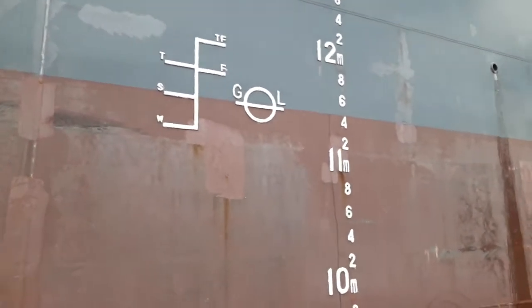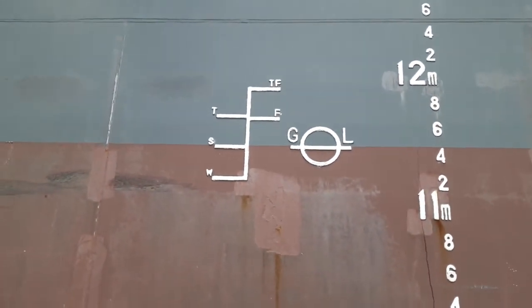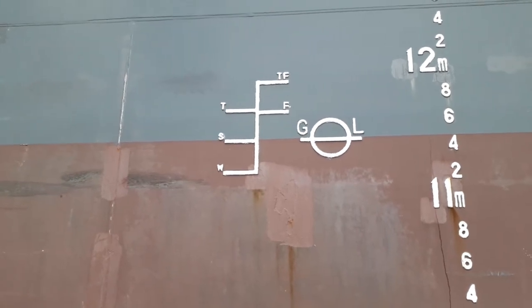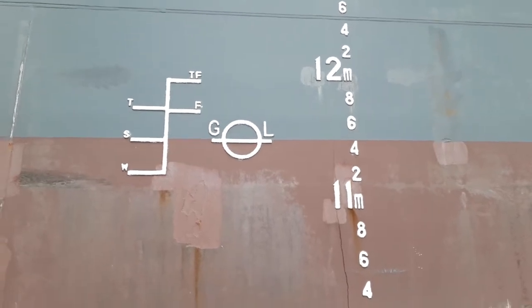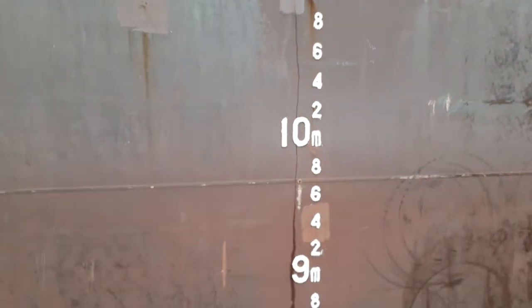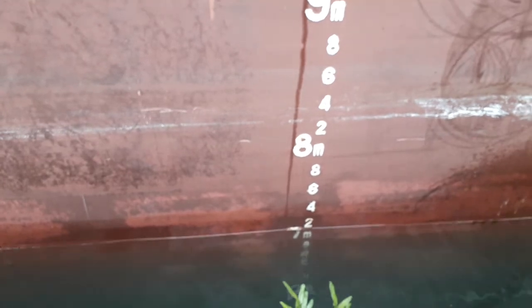This is the Plimsoll mark and the draft marks. Tropical fresh and fresh water are on one side; outside is tropics, summer and winter. This means the vessel is under GL certification. The summer draft is 11.5 metres. The present midship draft is around 7.2 at the moment.